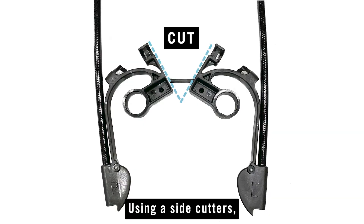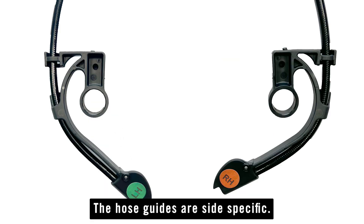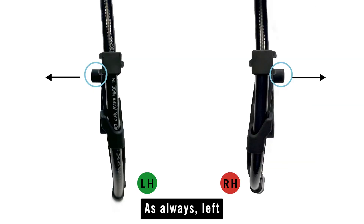Using side cutters, cut the two hose guides apart. The hose guides are side specific and will be labeled L for left and R for right. As always, left and right are determined as though you're sitting in the operator seat.